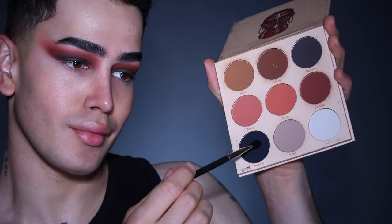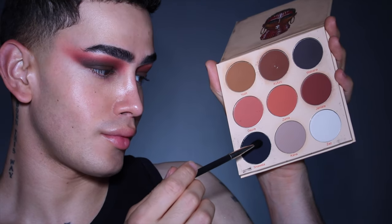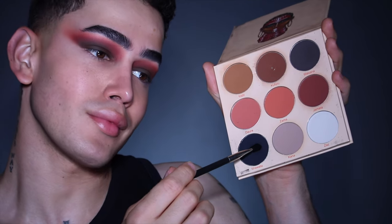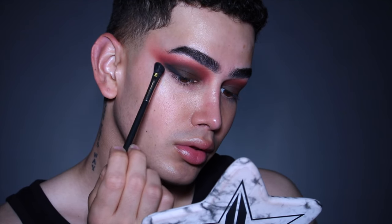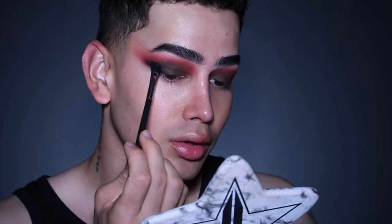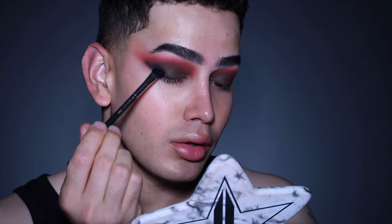Now with the shade Shawata from the same palette, I'm going to be applying this in the outer third of my eyes, making sure I only keep it in the outer corners and not bringing it higher. With a smaller blending brush, I went ahead and diffused the edges, making sure it stays concentrated towards my outer corners only.